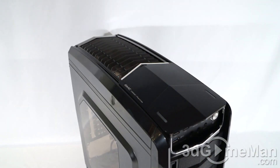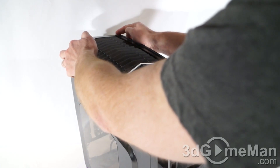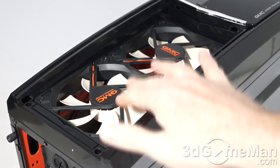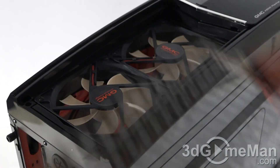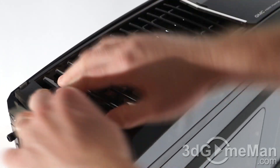At the top they have this large ventilated area which can be easily removed by pushing in on either tab on either side at the very back. At the top they include two 120mm fans and these fans exhaust air. Putting this grill back is super easy — just slide it in here first and then pop it down at the back.